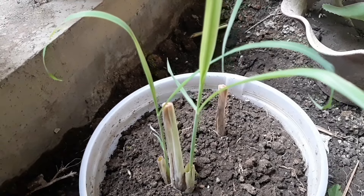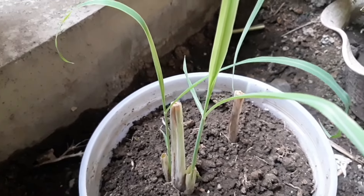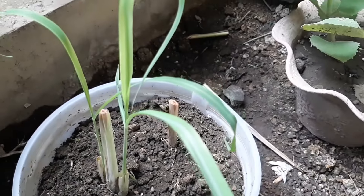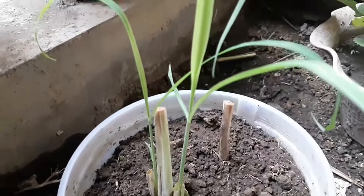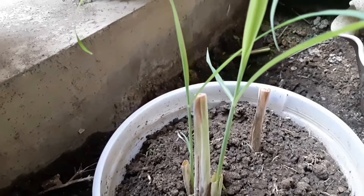After one week, this is my lemongrass. Sad to say, one of them — I doubt it's going to work. We'll wait for another week for that one, but this one is doing well.